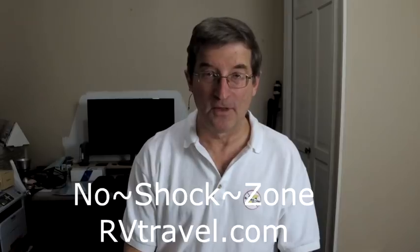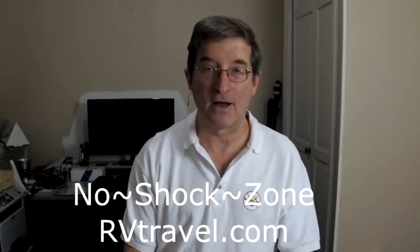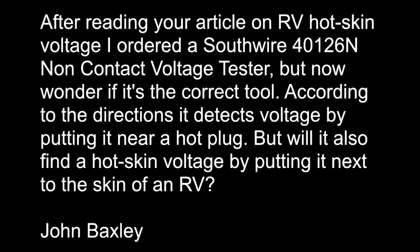Hi, I'm Mike Sokol from the No-Shock Zone and rvtravel.com. I recently received an interesting question from John Baxley in North Carolina. He asks: after reading your article on RV hot skin voltage, I ordered a Southwire 40126N non-contact voltage tester, but now wonder if it's the correct tool. According to the directions, it detects voltage by putting it near a hot plug, but will it also find a hot skin voltage by putting it next to the skin of an RV?